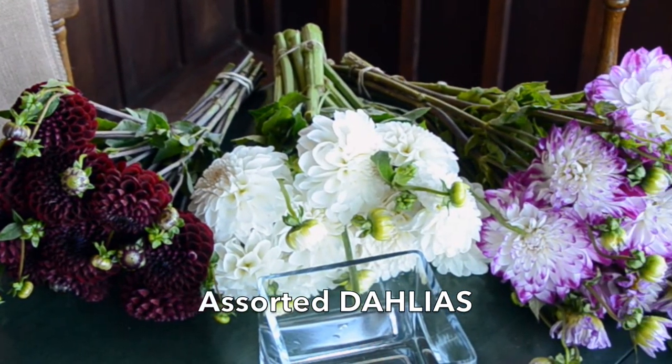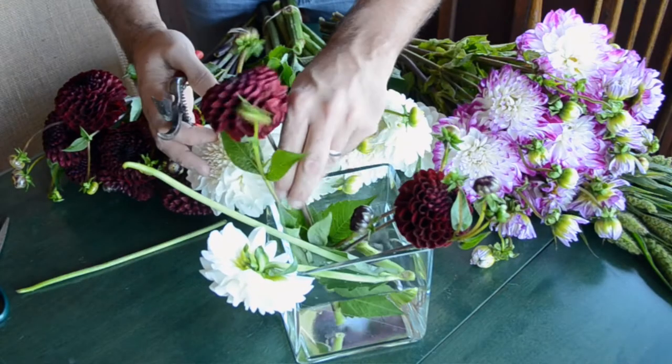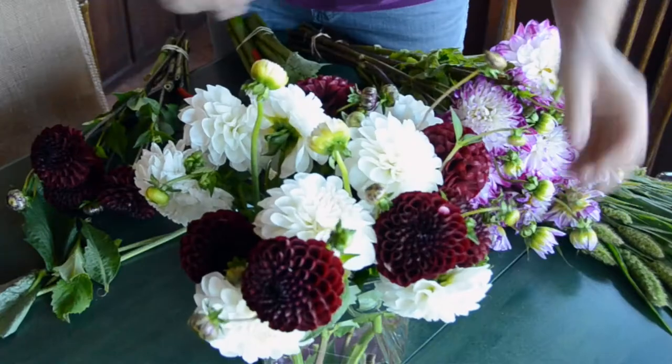I brought up some dahlias from the city — I have burgundy, white, and also this kind of purplish colour. Begin by clipping off your blooms and adding them into the water. I like doing little groupings: two burgundy, one white. Position them all together until your arrangement is nicely balanced. Keep it not too high — you want to be able to see everybody over the top of the arrangement.